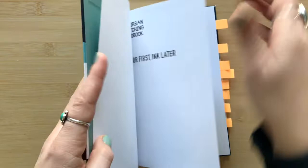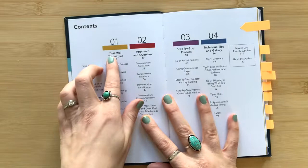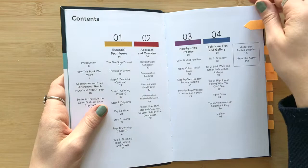I'm going to show you some peeks inside. The whole book is broken down into sections: he shares the techniques, approach and overview, step-by-step processes, and then there's a gallery of photos at the end.